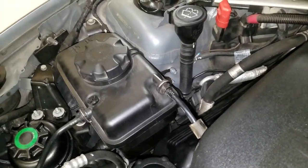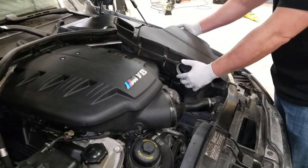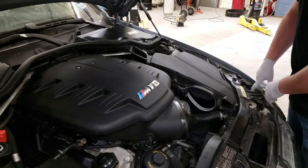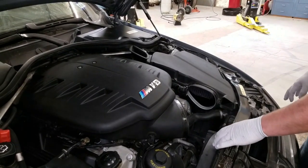Now that you've got your system installed, go ahead and put back on the components you took off, like your air box. It'll drop into place mostly — just make sure the air intake lines up on the bottom, then your front pieces as well.